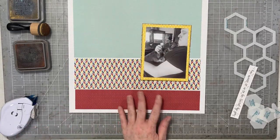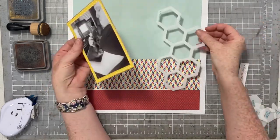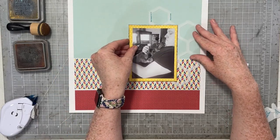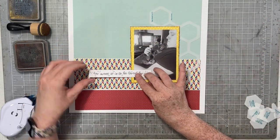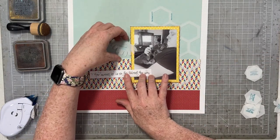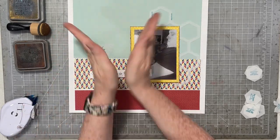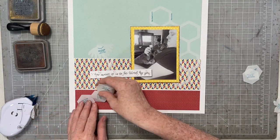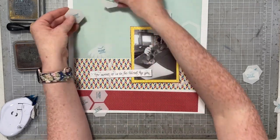Now I'm going to play with the templates and decide where I want to put things. This is something I love about Kiwi Lane templates — you can pick them up and move them around and figure out pretty much how your entire layout is going to look before you even start cutting. It kind of eliminates the worry about placement. You can do it with embellishments too, and I love to play with pattern paper, so this is pretty awesome.